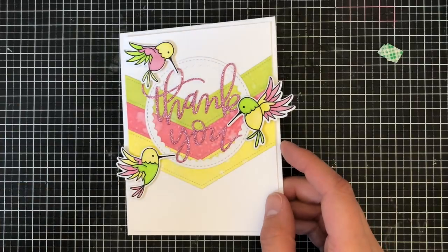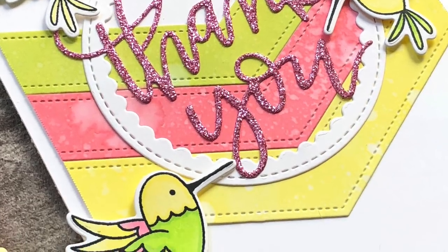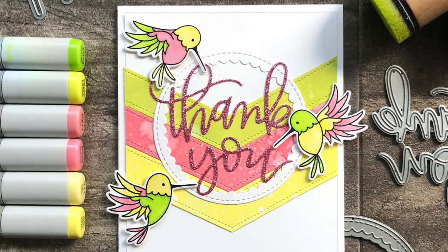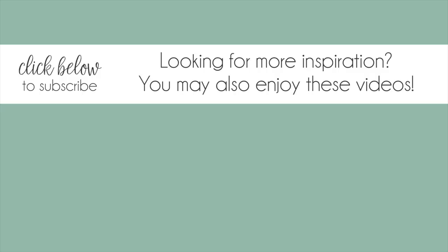I hope you enjoyed this card tutorial and I hope I didn't go too quickly for you. I'll see you next month with another video — thanks so much for watching everyone. Don't forget to subscribe to the Pretty Pink Posh channel, and if you're interested in continuing to watch some videos, we have some suggestions below. All right everyone, I will see you again soon. Bye!